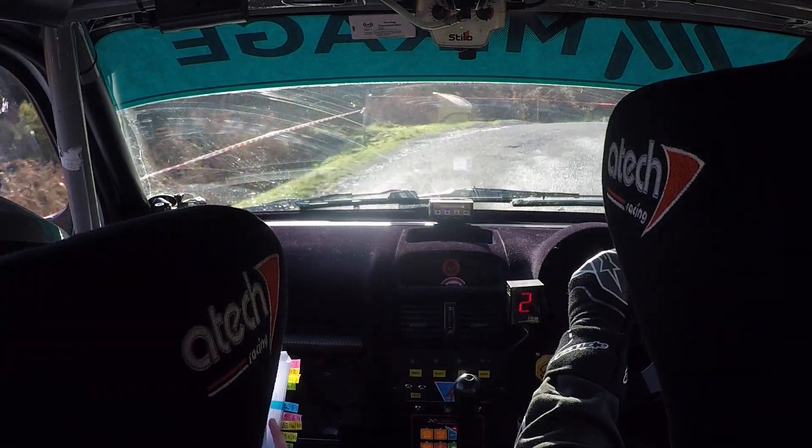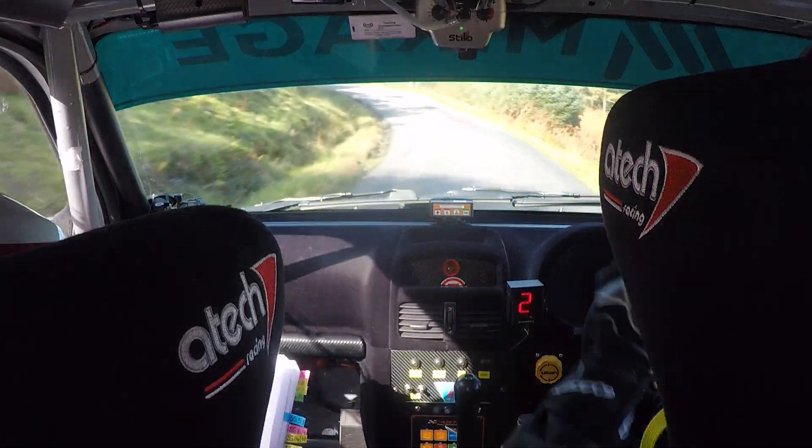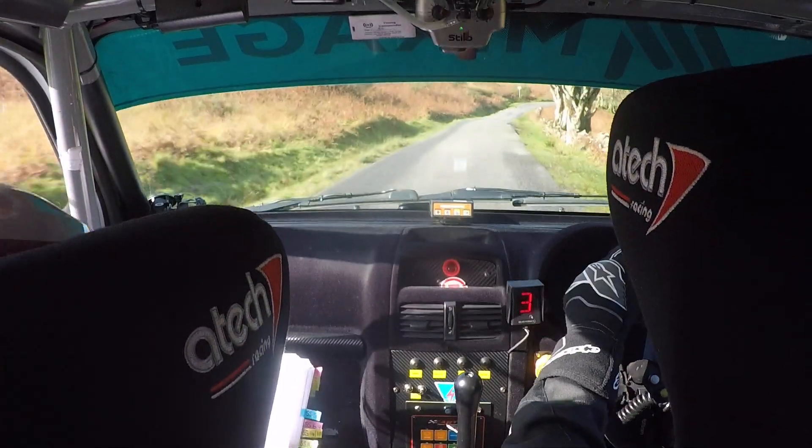Square right, up. And then 4 left, flat crest, 130. 4 left, flat crest, 130. And then 4 right, only 80. Hairpin left up, don't cut.